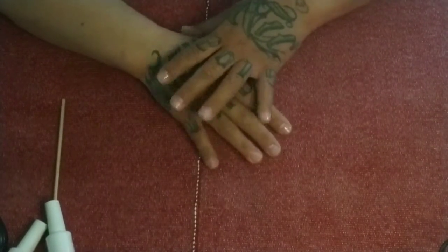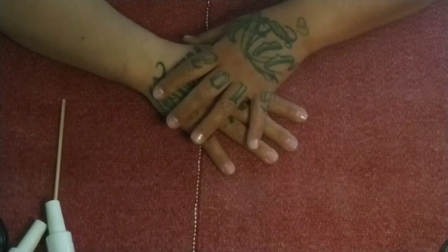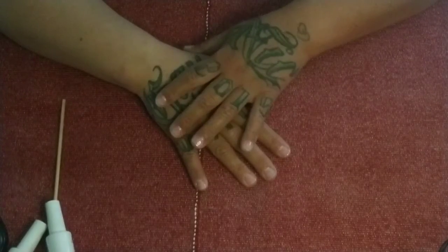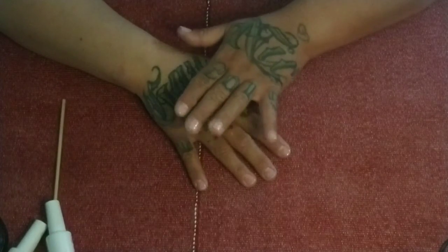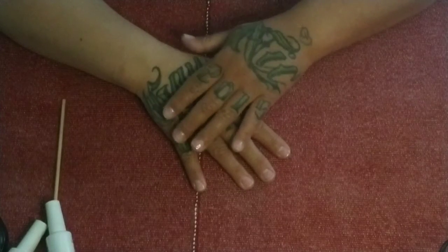Hey everybody, welcome back to my channel, it's me Nicole. If you watched my last video, you know that we took off an old set of acrylic nails, showed you many tools and explained how they were used. This video we are going to be going over how I get ready for a new set.